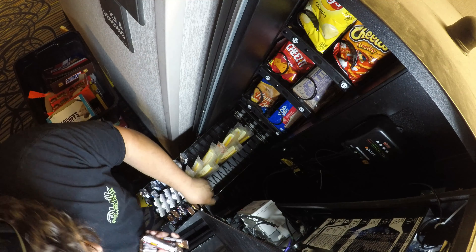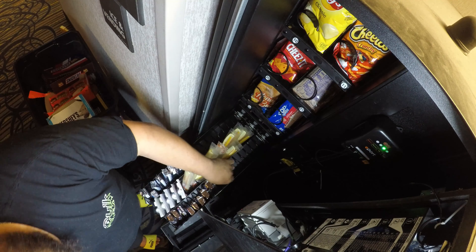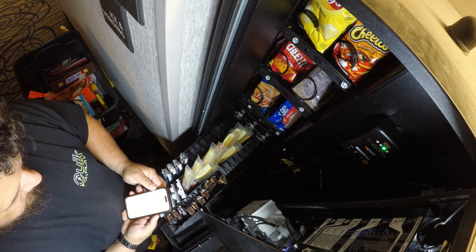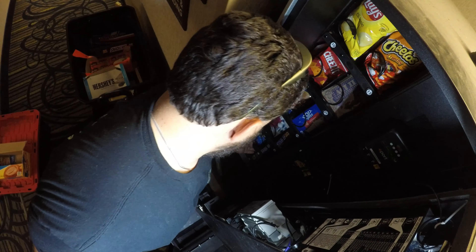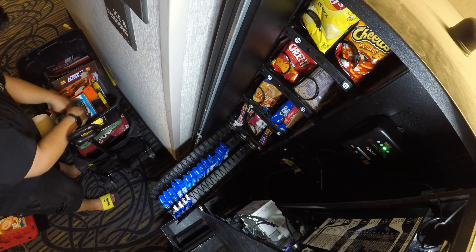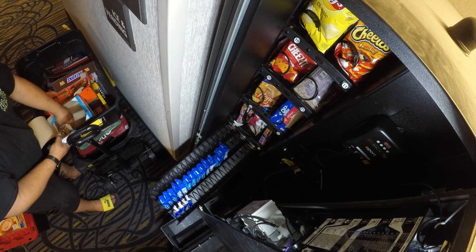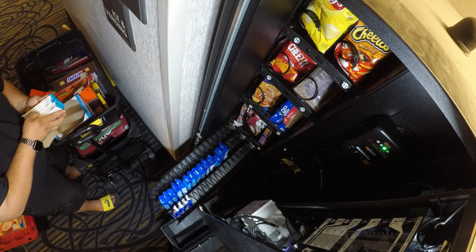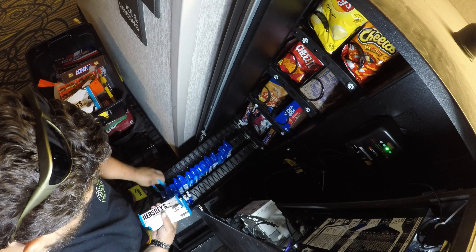Use the code 720VENDING at checkout to save money — $30 per card reader with no limit on how many times you can use it. I also have a link in the description for VentSoft, my vending management application — I am an affiliate. Give it a 14-day free trial; I started using them five years ago and haven't gone back. Adding some Cookies and Cream Hershey's bars — they do pretty well here.